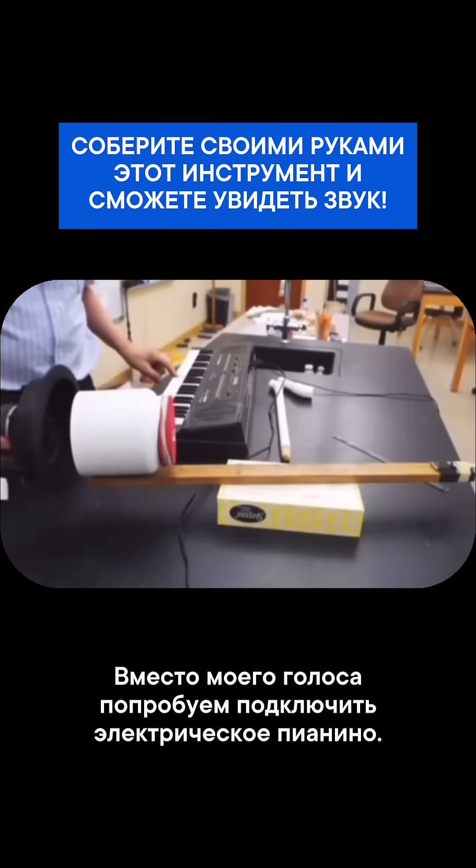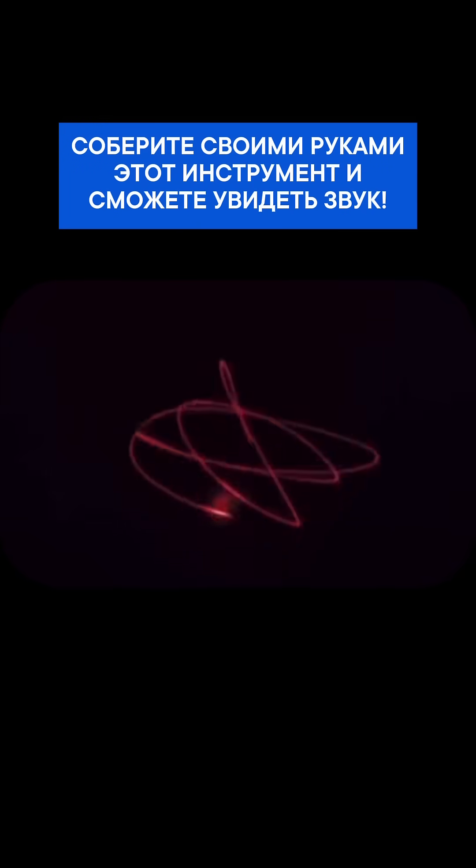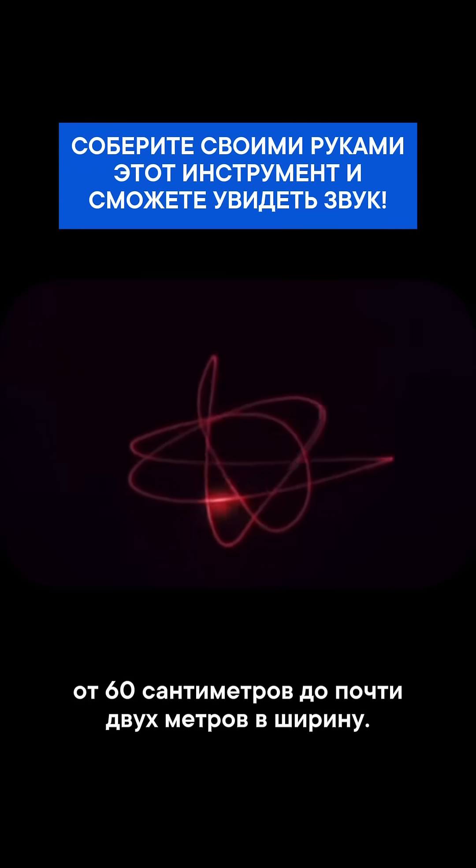Instead of me talking, let's try it with an electric piano. As would be expected, I'm getting patterns that are quite a bit bigger using a speaker, anywhere from 2 feet up to about 16 feet wide.